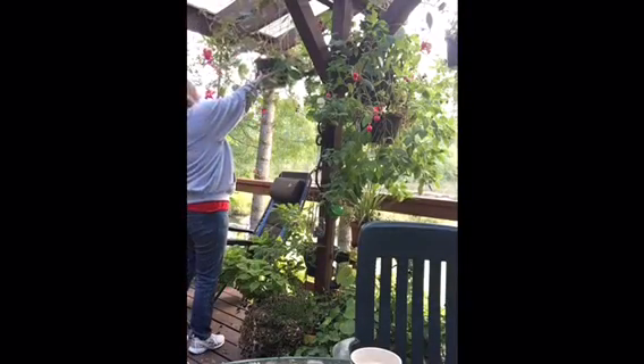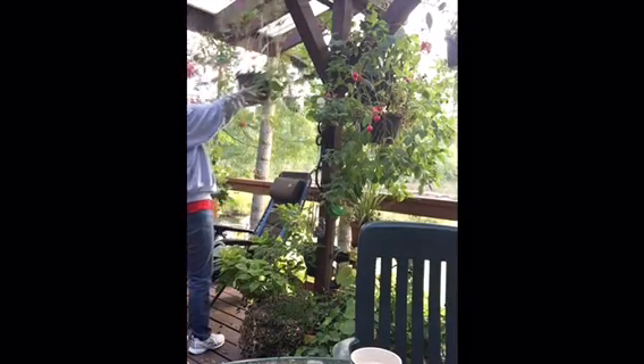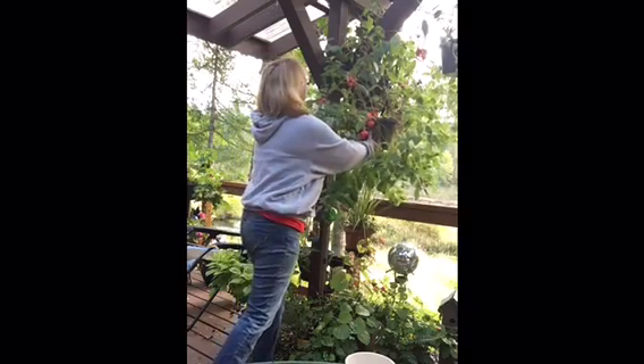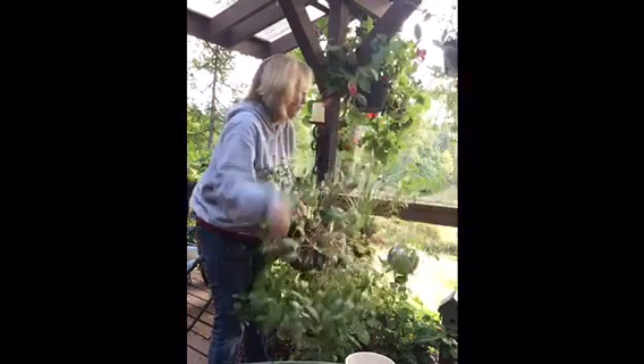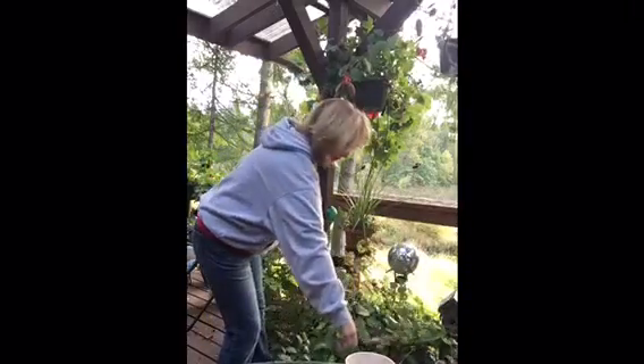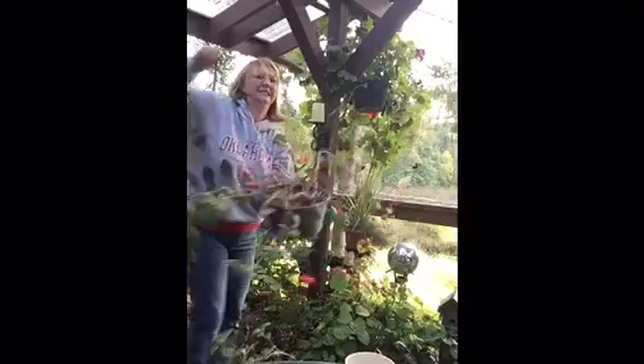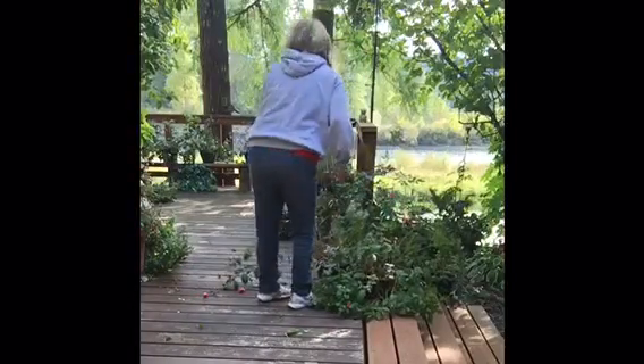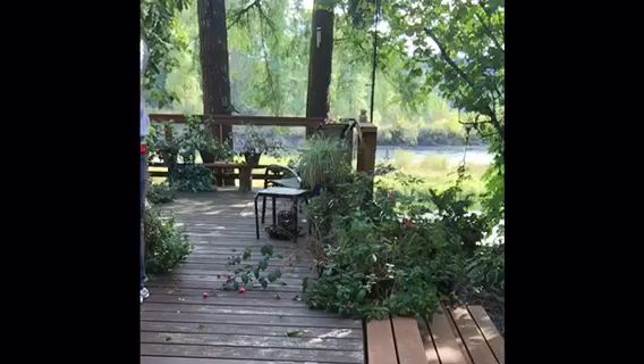The first thing that I do is take down all of my fuchsias. As you can see, they're pretty sparse looking. I am very wary of spiders and checking — I do not like spiders and this is the time of year where they're really everywhere on the plants. And I didn't use gloves — this happens every year. But you take down your plants and I do one kind at a time.